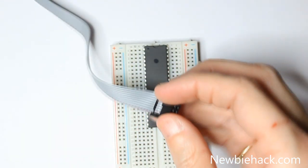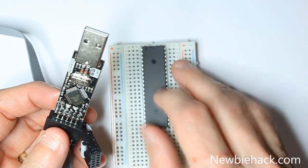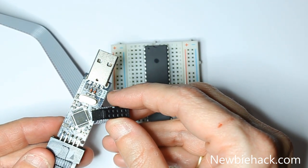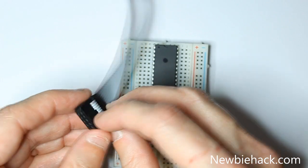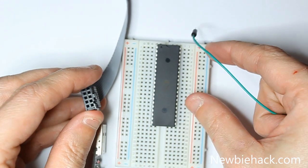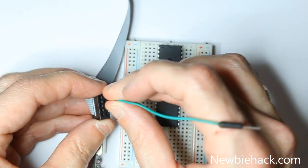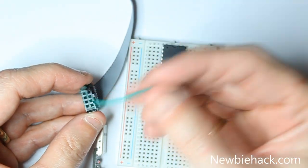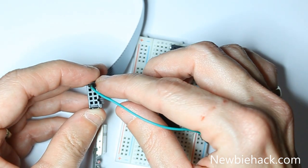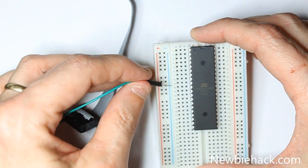Let's connect the USB ASP programmer to the ATmega324p microcontroller. The female header on the USB ASP programmer has a tab to note orientation. Use this tab to determine what pins will be connecting to the microcontroller. We're going to start with the first one, which is MOSI. Use a jumper wire, noting where the tab is, and connect that to the 6th pin of the microcontroller.